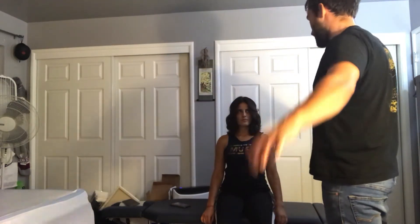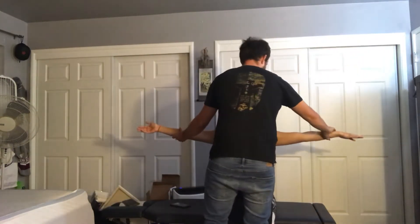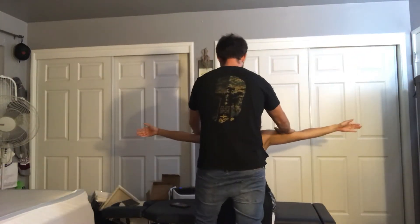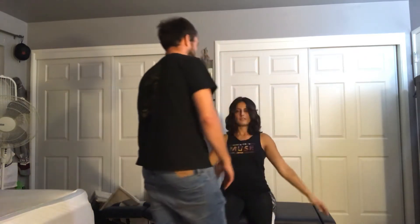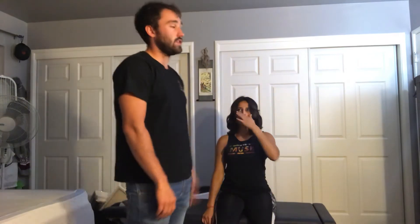Next we're going to do Jobe's test. Go ahead and push your arms all the way out with the thumb up, and press up against my arms as I push down. Any pain there? Yes. Here we are looking for exacerbation of the nerve.